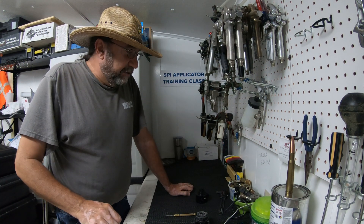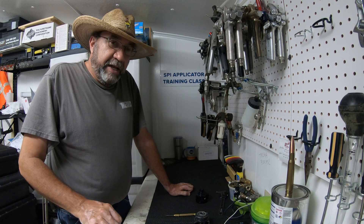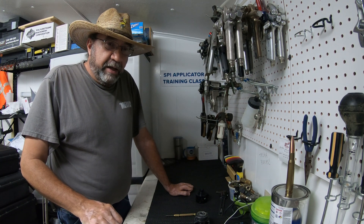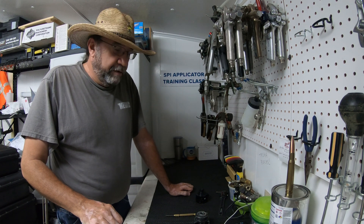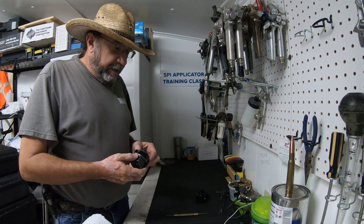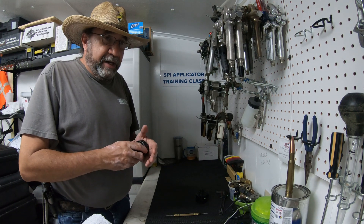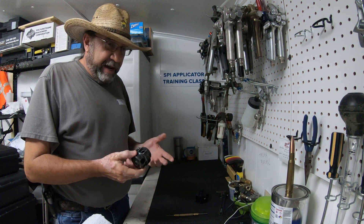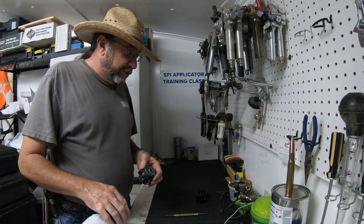Hello everyone, hope everyone's having a good day. Just wanted to bring a little tech tip to you today on the Graco Fusion AP and MP guns. This is in reference to the fluid housings — we spend a lot of time cleaning our guns. We had a customer last week come into the shop...